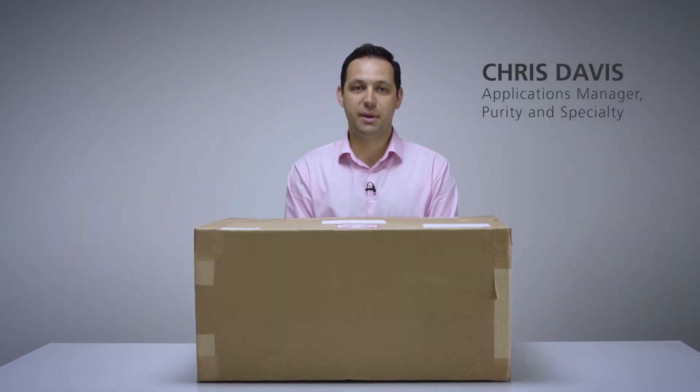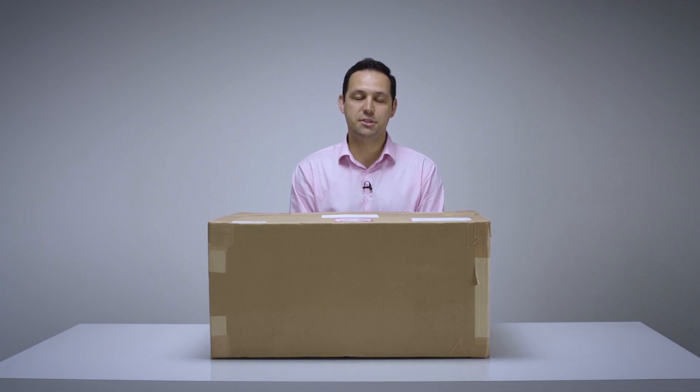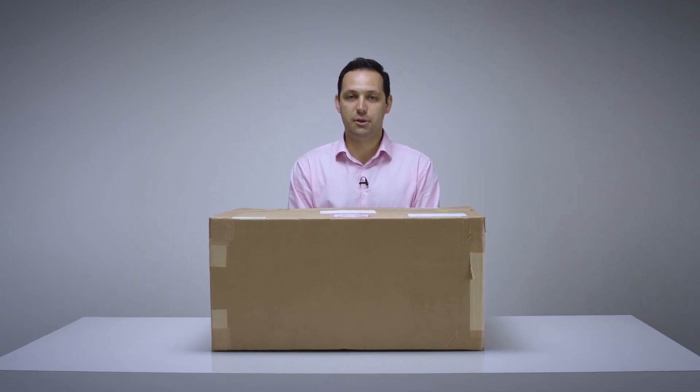Hello, my name is Chris Davis and I'm an applications manager for Servomex. Today I'm going to be unboxing the ServoPro 4900 Multigas. This is a high performance digital analyzer designed specifically for continuous emissions monitoring of combustion processes, combining several of Servomex's core sensing technologies for a multigas measurement solution.